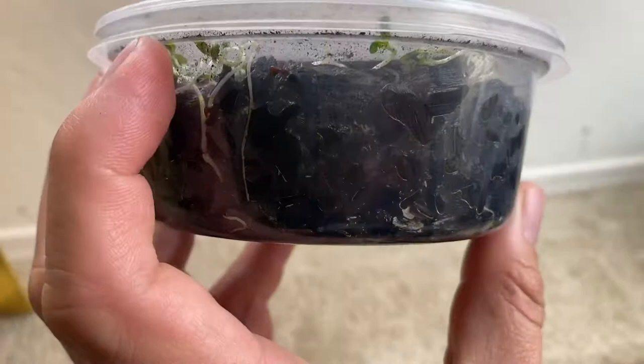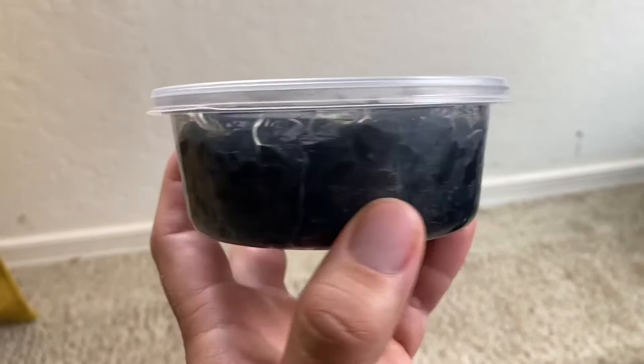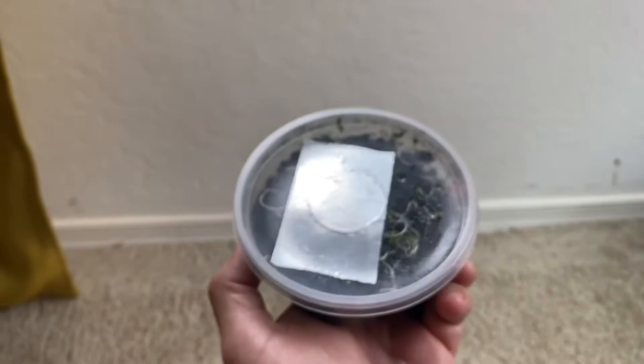The key to this is springtails. Here you can see I have a springtail culture. Springtails thrive as long as there's water. I have charcoal that they're living in, and bacteria and yeast and things will grow on the surface of that charcoal, and they just nibble on it — that's where they get the majority of their food.